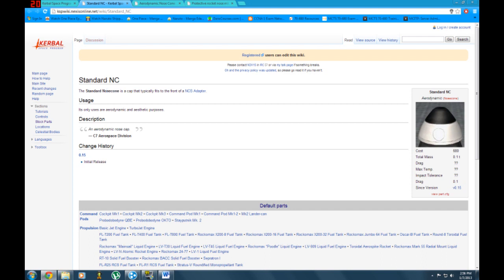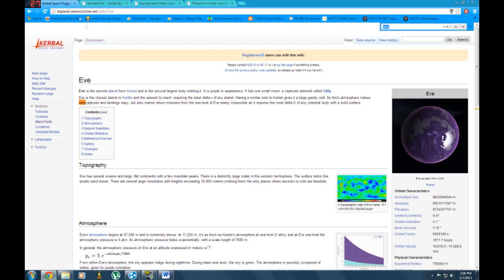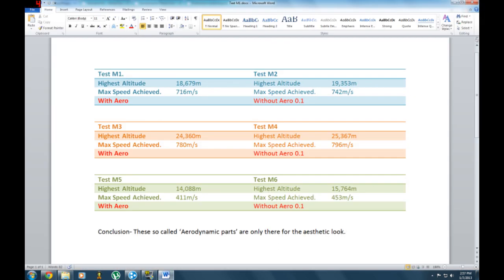The wiki says it only serves aerodynamic and aesthetic purposes, but we've tested that aerodynamics don't do anything on Kerbin — it's useless, it in fact slows you down. The same goes for the aerodynamic nose cone and the protective nose Mk2. I also checked EVE because it has a very thick atmosphere — I would have thought aerodynamics work there, but the wiki doesn't say anything about that. Overall, don't use any aerodynamic nose caps or nose cones; they're useless other than for aesthetics. I hope you guys learned something from that — thanks for watching and have a nice day.